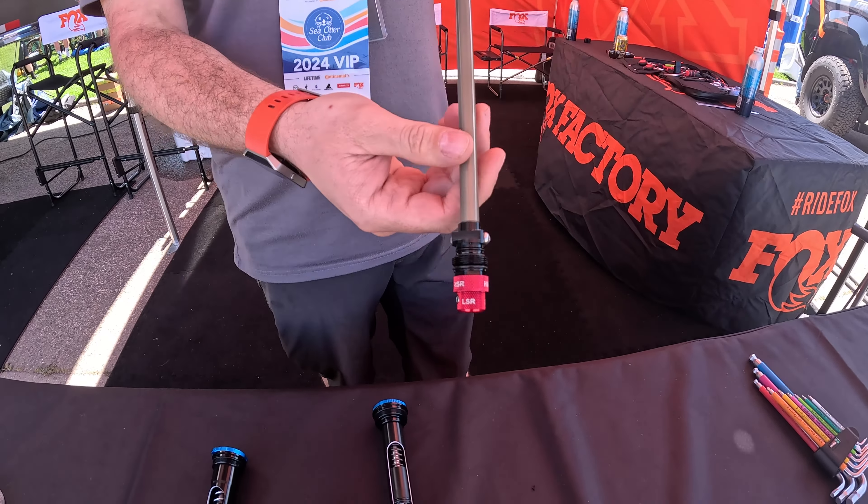We're out here checking out the latest from SR Suntour. This is our GVX — we've updated this gravel fork to have a hollow crown, a PCS damper, and our EQ air spring, so you get super small bump sensitivity and it's lighter weight than our previous version.